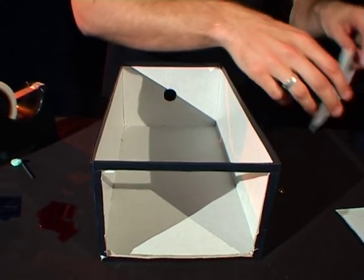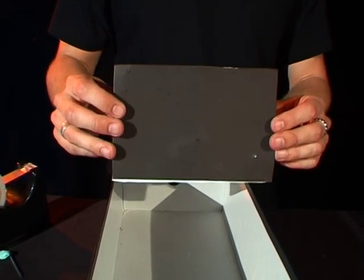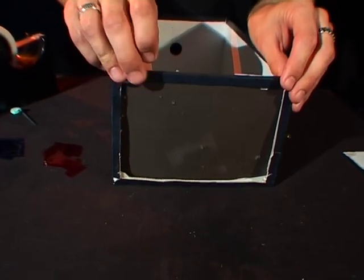You need to make sure that your picture of your constellation and the piece of black cardboard are the same size as the box so they can slide in nicely and fit in there.